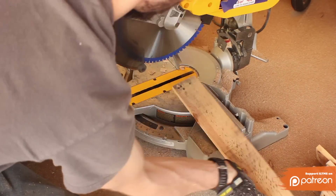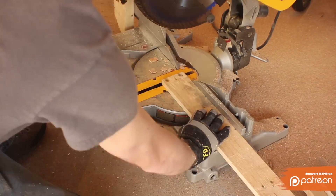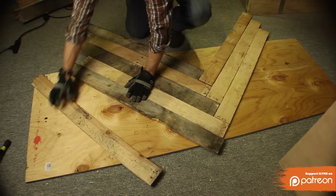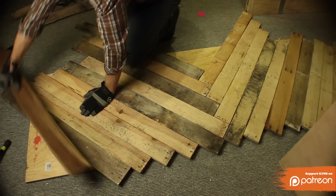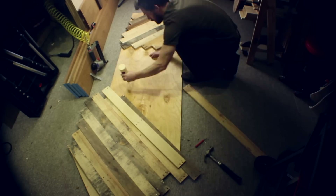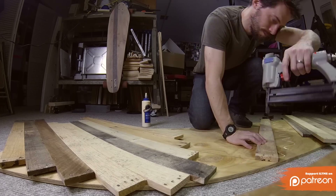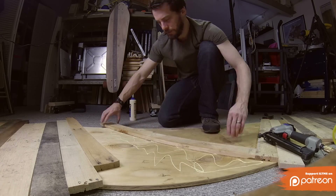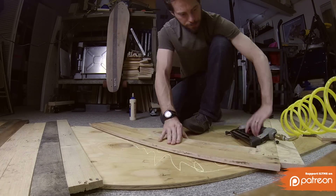Next, I used the miter saw to trim off the ends of all the pieces so that everything would sit very squarely together. Take some time to lay out the pieces to find the pattern that you like. Once you've got that pattern, put some glue down and then line up the center pieces to the lines that you drew initially. You want to make sure that these are in the right place because they set the angle and the placement for everything else.